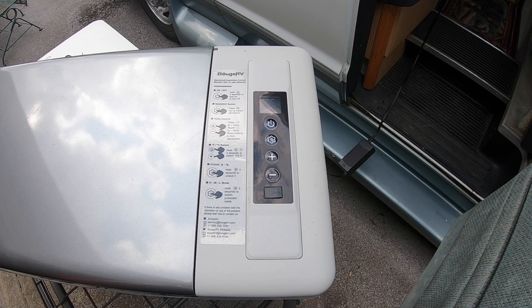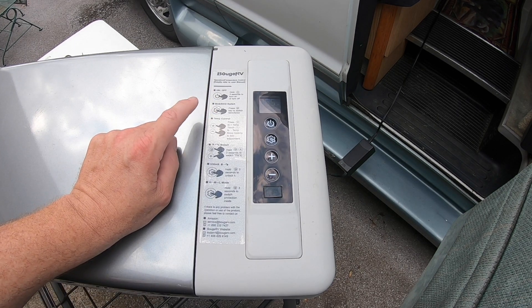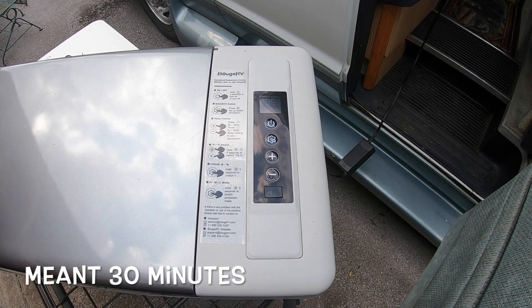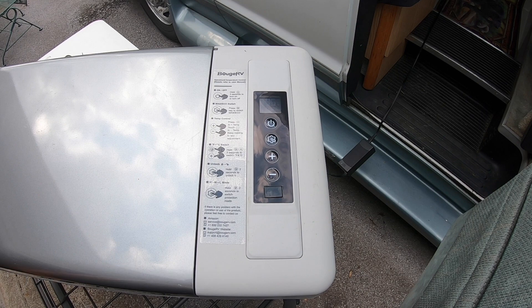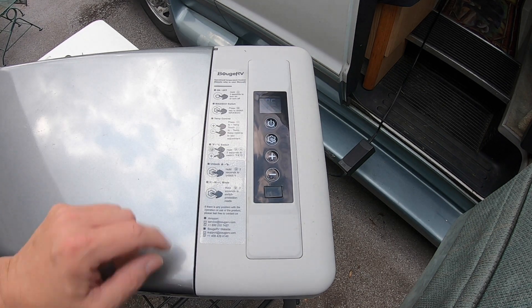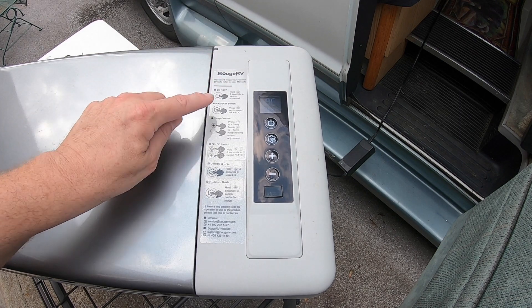You can barely hear the compressor kick in. Right now the display says 95 degrees — it's a hot one here in Tennessee. But believe it or not, this will be down to 50 degrees in less than 30 seconds — it's pretty quick, probably because it's a 23 quart so it doesn't take very long to cool.